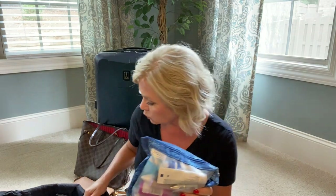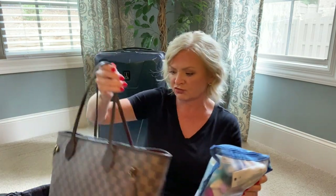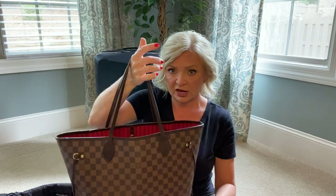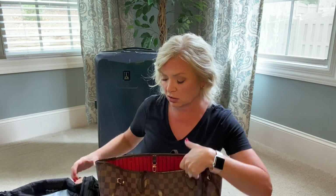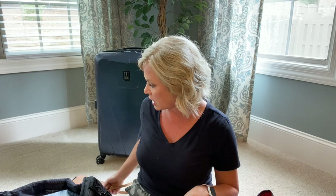My bag of liquids - for ease of getting it out at security, I'll probably just put it in my personal item. After we go through security and it's been scanned, I'll take it out and put it away in my carry-on. But for getting to it quickly, I'll leave it in here until we're through security.